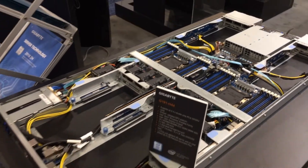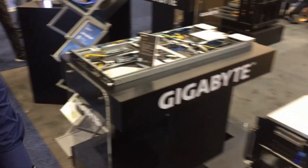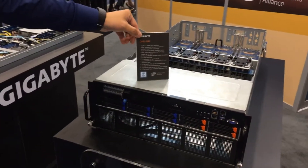Supports up to 16 RDIMM slots. And over here we have our 4U system, our G481S80.